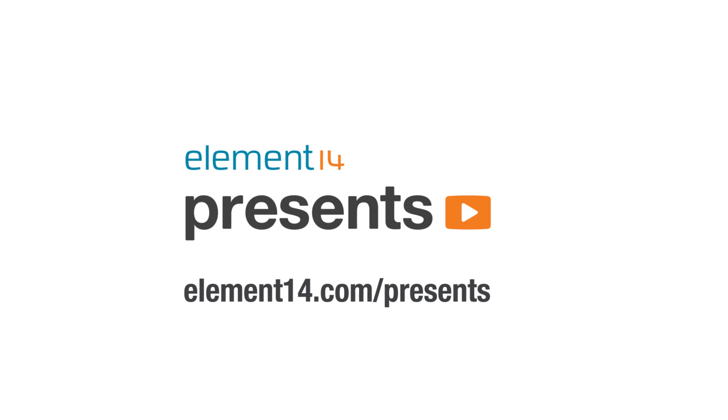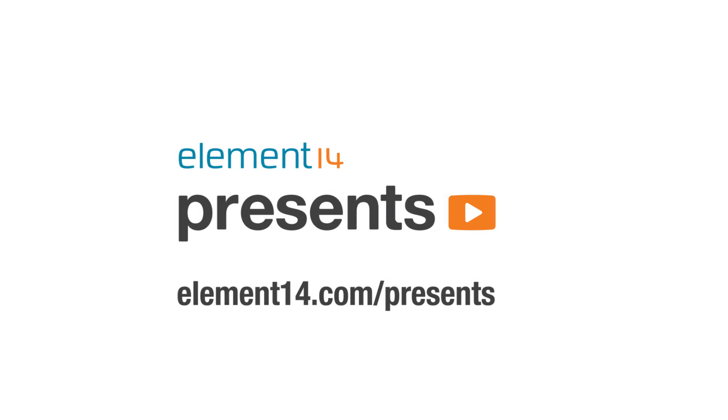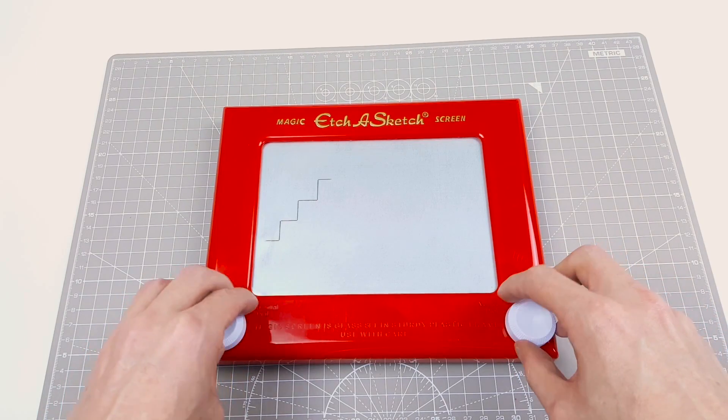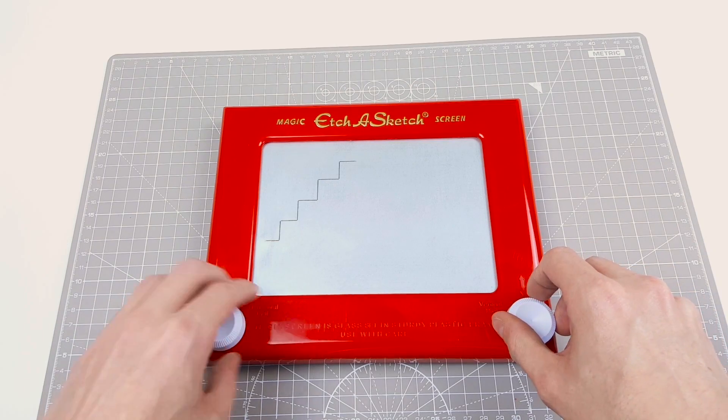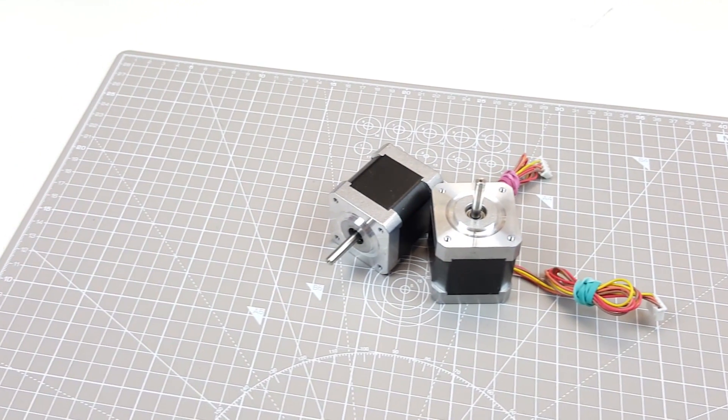The following program is brought to you by Element 14, the electronic design community where you can connect and collaborate with top engineers from around the world. Join now at element14.com. Hello and welcome back to Element 14 Presents. I'm Mike and in today's episode we're going to build an automatic Etch-a-Sketch machine. Let's get started.